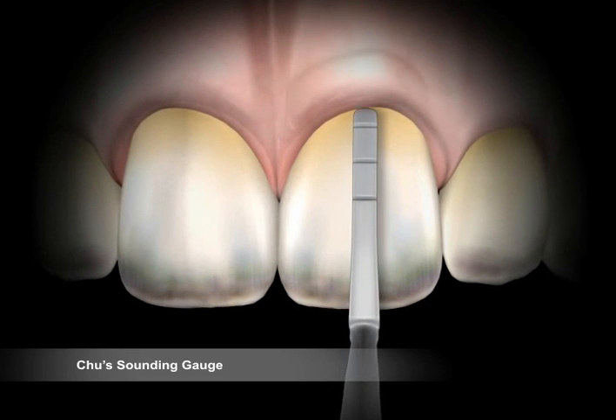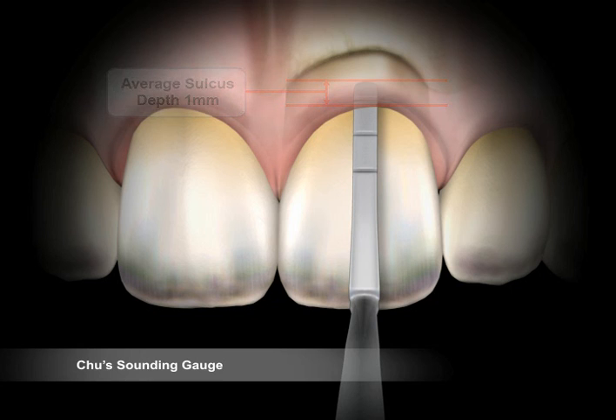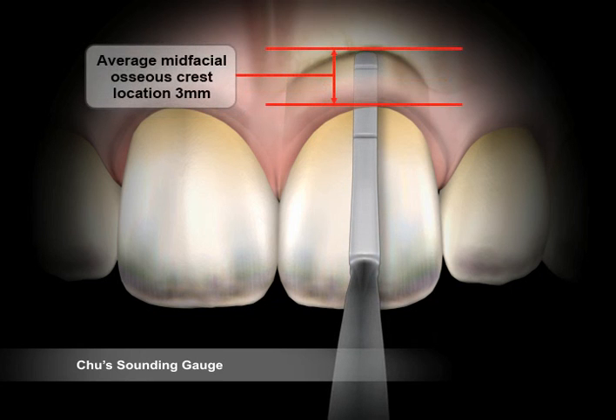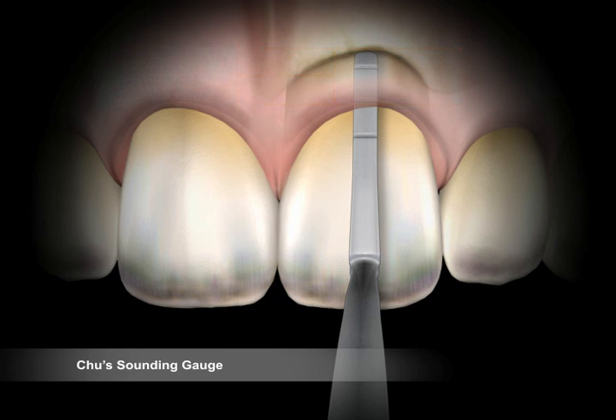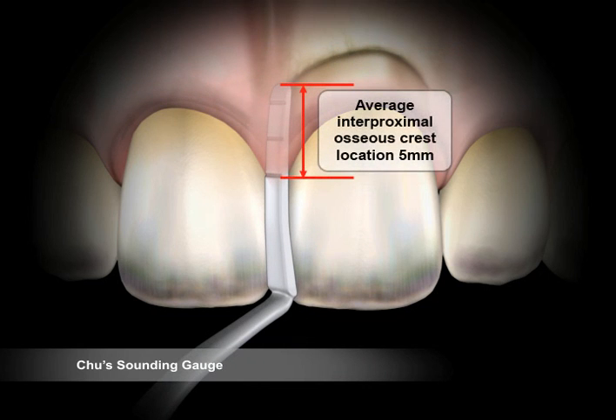The sounding gauge utility: The first marking denotes 1 mm for an average sulcus depth. The second marking denotes 3 mm for the average mid-facial osseous crest location. The third and last marking denotes 5 mm, which is used to determine the interproximal osseous crest location.